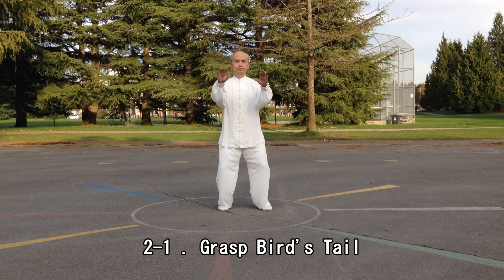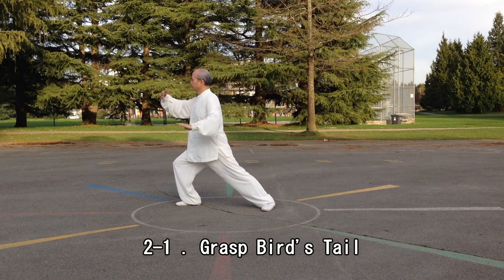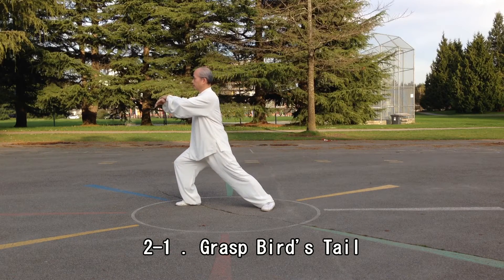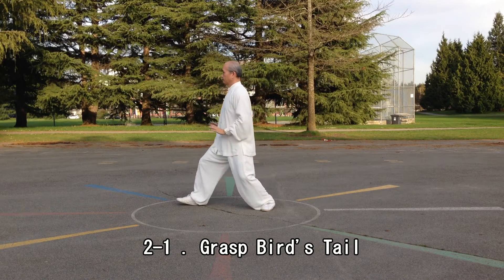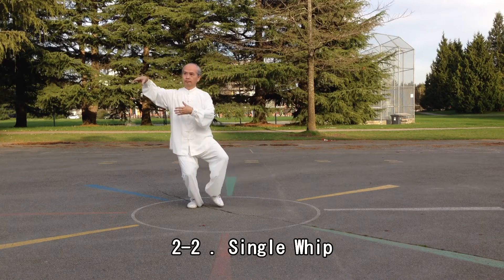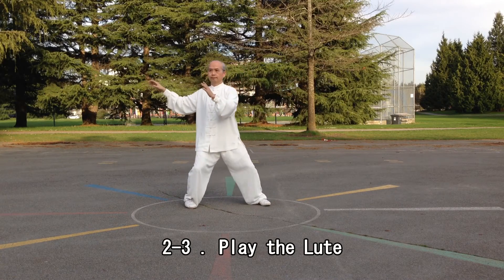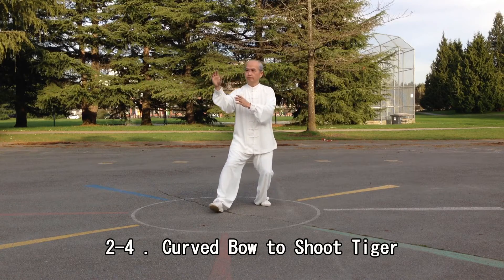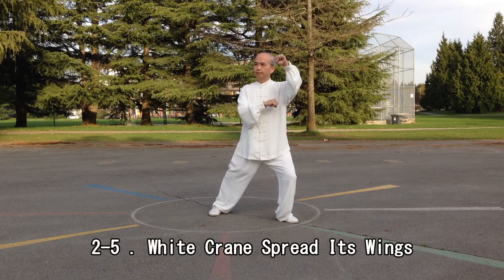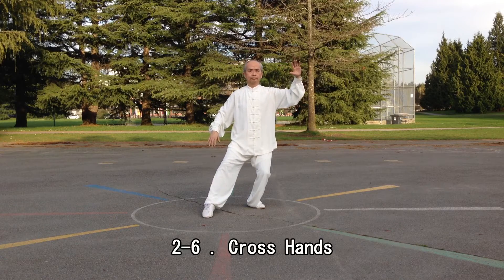Press Paper Tail. Single Whip. Play The Root. White Crane Spreads Its Wings. Cross Hands.